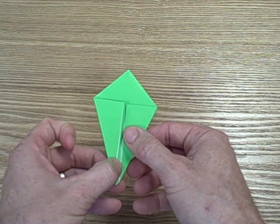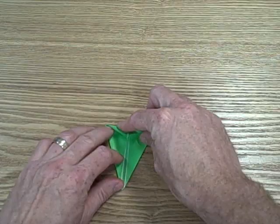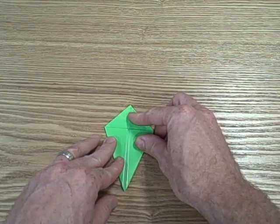So this is what you have at this point. Now what we're going to do is take this top corner and fold it right to the top here, right along the top edge. We need to make this crease because when we do the next fold, we're going to use this as a marker crease. So fold it over and then open it back up.